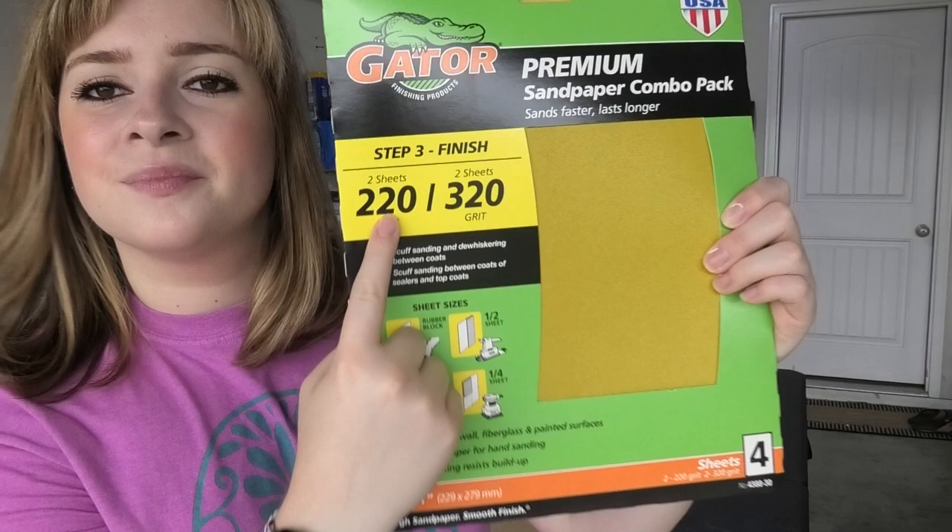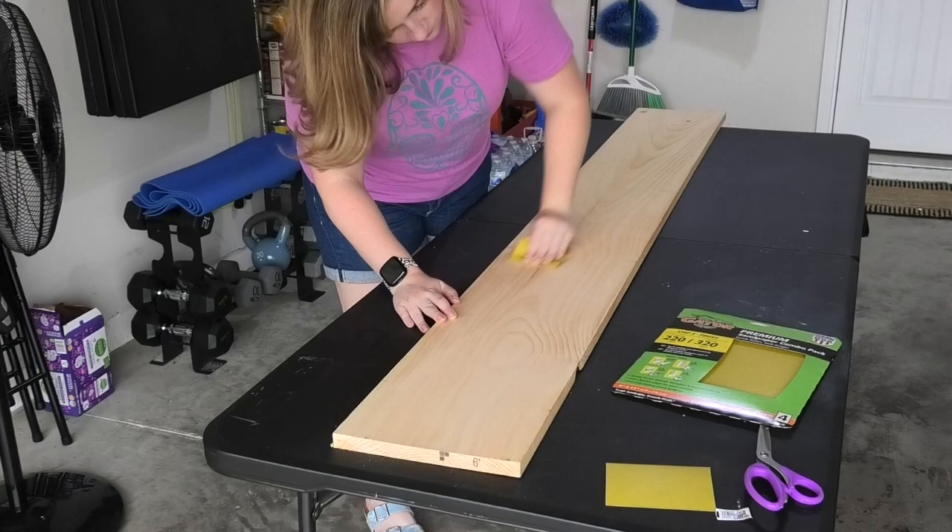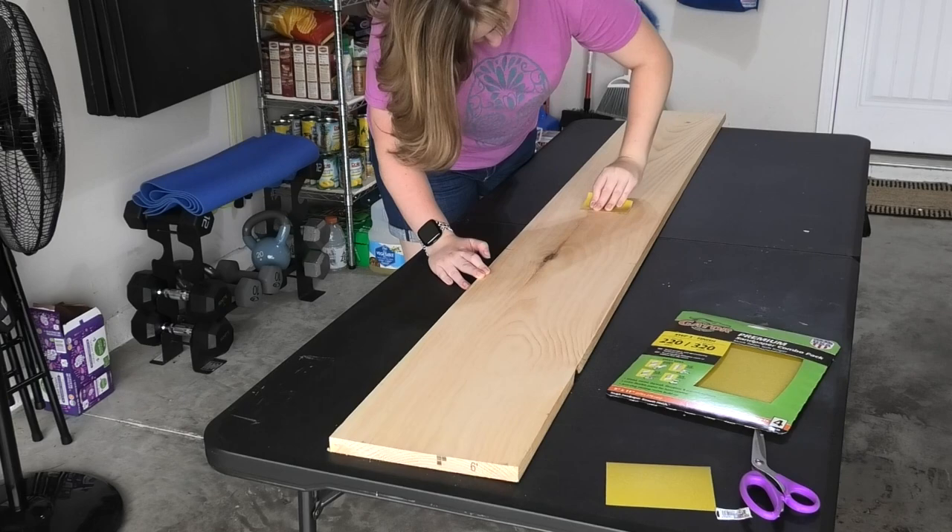Start prepping the wood for your sign by sanding it. I am using a 220 grit fine sandpaper since my wood is already fairly smooth. If your wooden sign is rougher, you may want to start with a coarse sandpaper and work your way to a fine sandpaper in three or four steps.